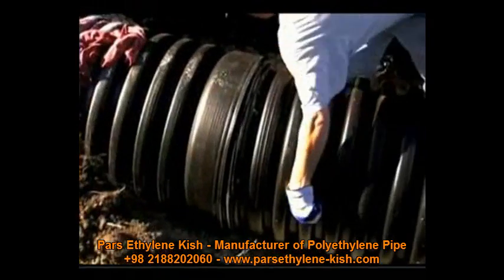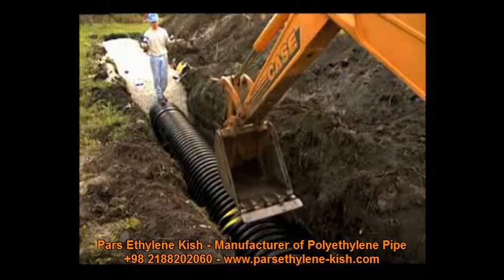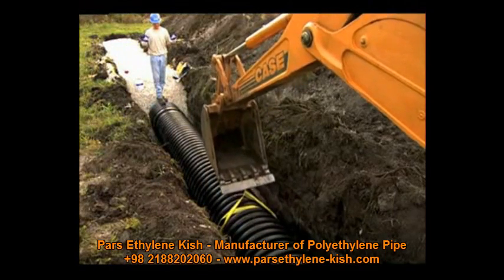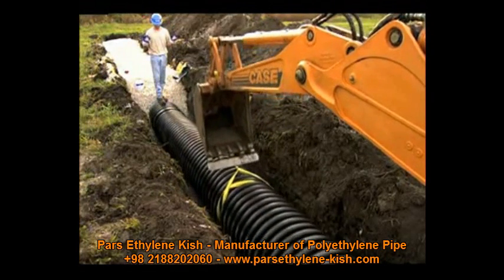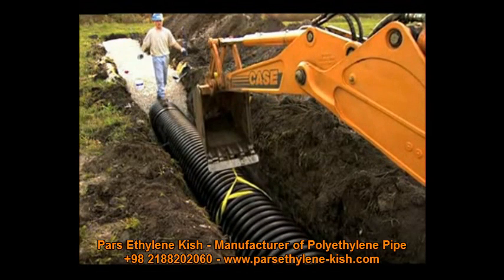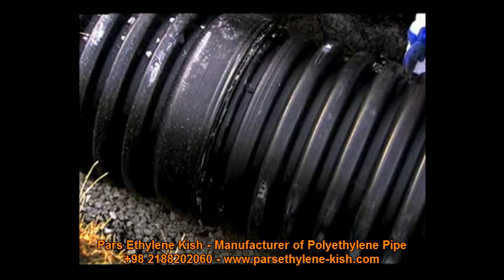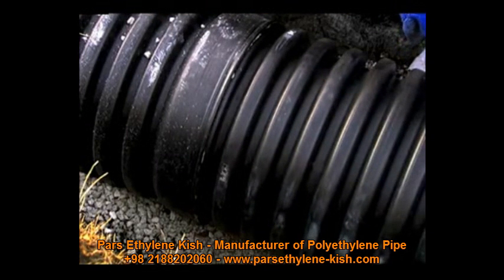Now that the pipe is lubricated and aligned, it is ready to be assembled. With the backhoe and sling method, wrap a nylon sling around the center of the pipe and attach the sling to the backhoe bucket. Carefully pull the spigot squarely into the bell of the receiving pipe. It is important to maintain a low insertion angle — less than 1.5 degrees — to avoid misalignment.